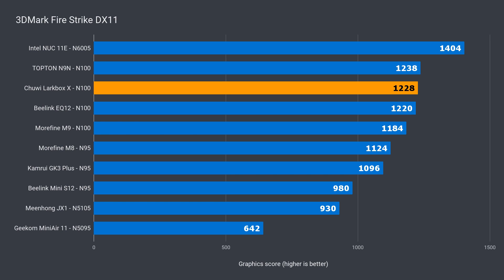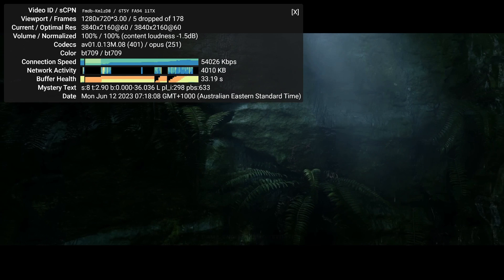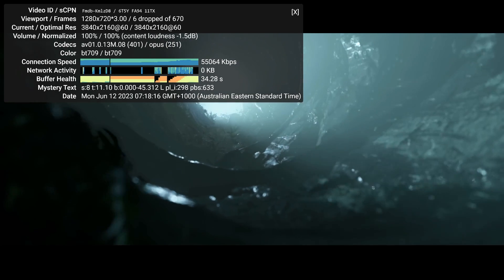Does the good news continue with graphics? Yes. While no N100 CPU can match the Pentium N6005, the Larkbox takes third place in the DX11 roundup. The differences between the three top N100s are insignificant, and in DX12 it's pretty much the same story. Intel's latest entry-budget processors have AV1 hardware video decoding, and the Chewy Larkbox X has no problem playing back 4K 60fps — a few frames are dropped as you press play, but then it's silky smooth all the way to the end.